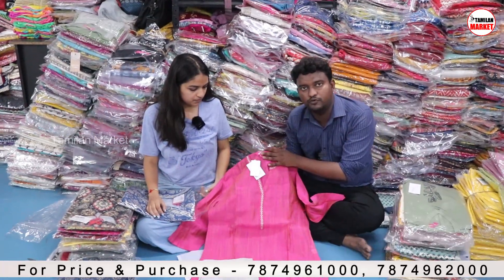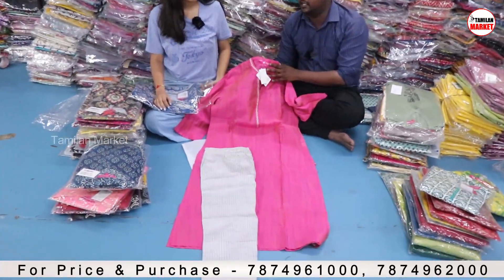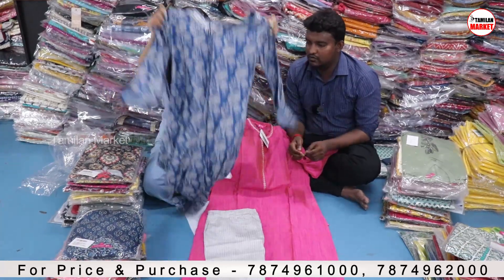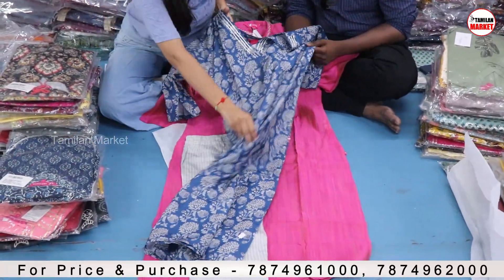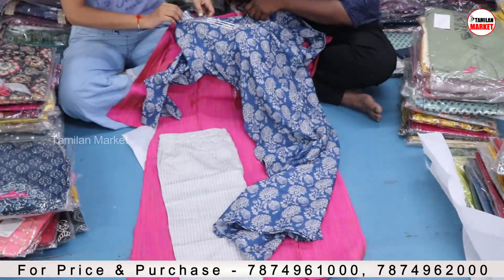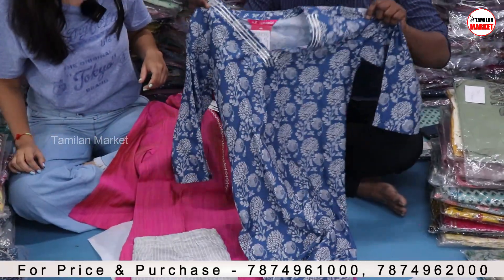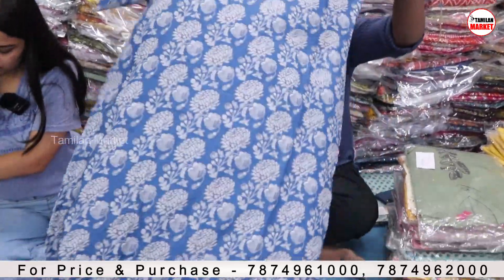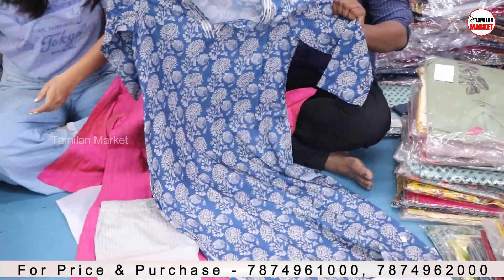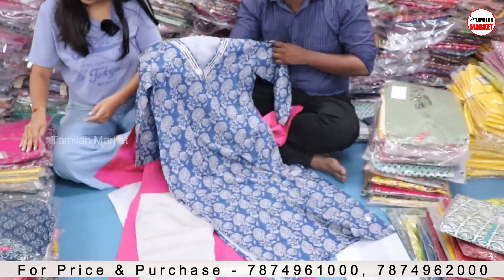This is the top and the bottom as a combo. This is the kurthi — the fabric is the crepe and you will get the gotta in the neck, as you can see. This is the brand and the quality. You can purchase it on the website.